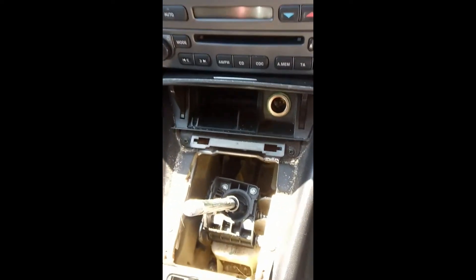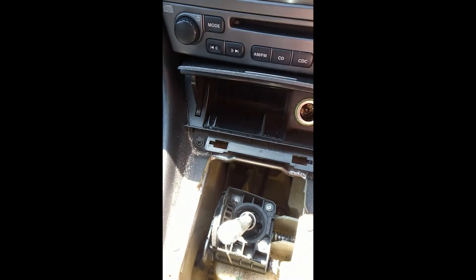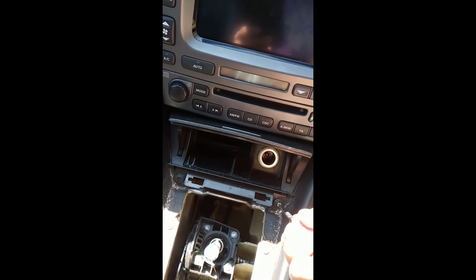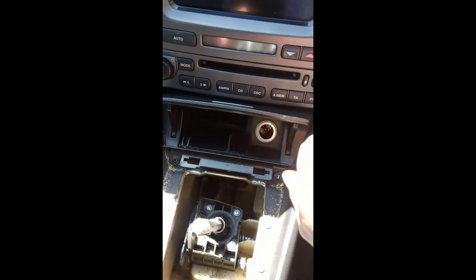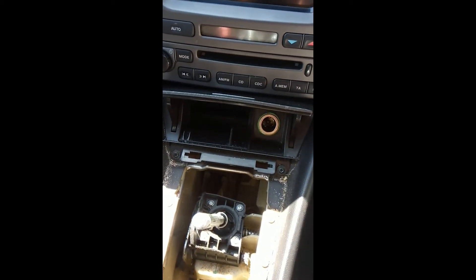Which then exposes two Phillips head screws. I have to say this is a lot easier to do when you're not holding a phone. In fact, you don't need to see me — you know how to undo a screw. I'll come back to this.